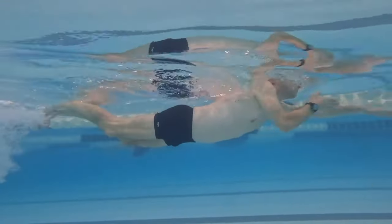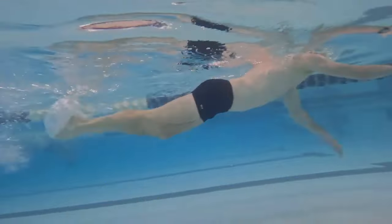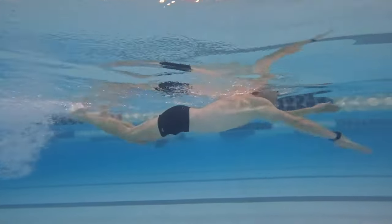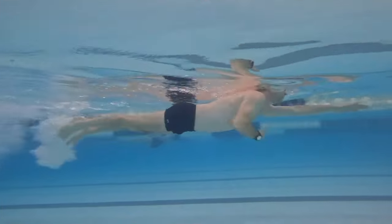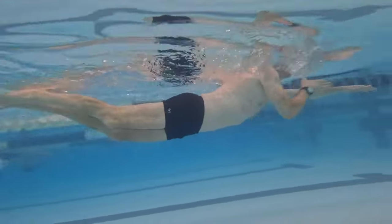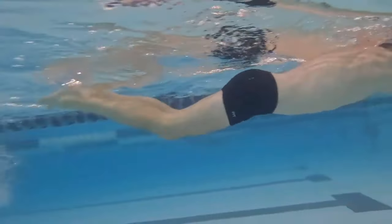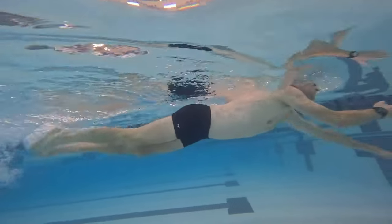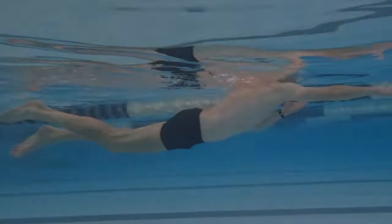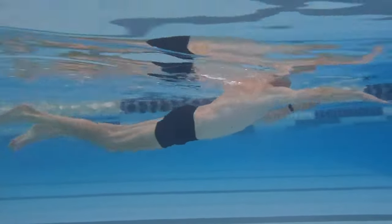For the two-beat kick, engage your core muscles. To better understand this, try the doggy paddle drill using the dolphin kick — perform one dolphin kick for each arm pull, starting the dolphin kick as your arm enters the power phase. Maintain core engagement throughout. You might quickly feel a tingling or burning sensation in your core, indicating you're effectively using those muscles. Then return to the two-beat kick, applying the same core engagement used during the dolphin kick.